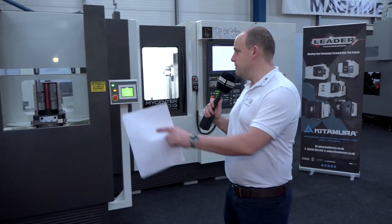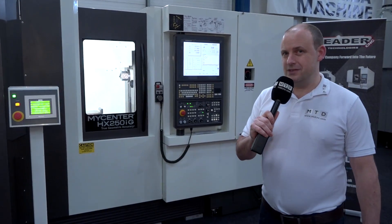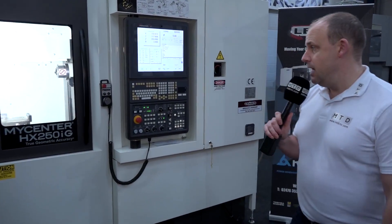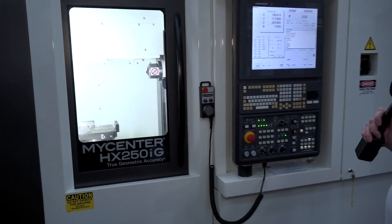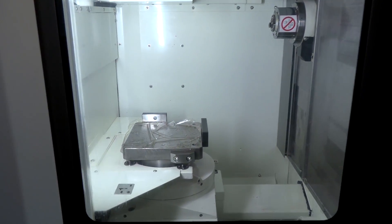MTD CNC are in Nuneaton today, back at LeaderCNC. We've been invited in to look at this new machine which has just been delivered here and is available for sale from stock. This is an interesting concept of machine — it's a Kitamura MyCenter HX250IG, a twin pallet horizontal machining center.